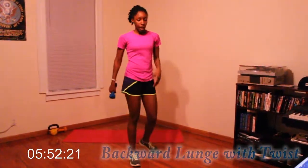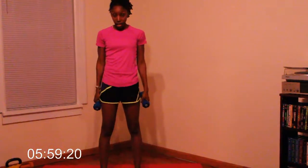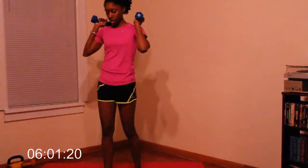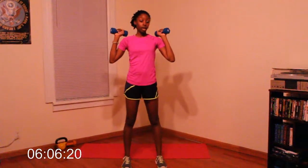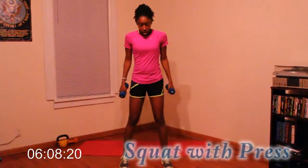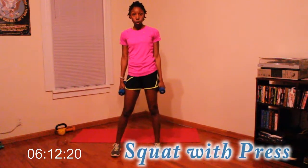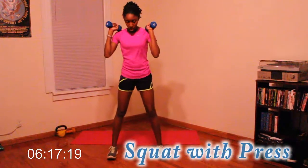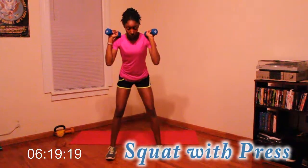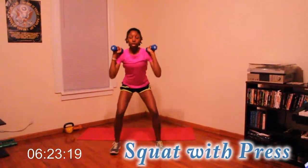Okay, last one. Remember to go back to the beginning of the video and do it again. So we're going squat with press — let's go 20 reps. Dumbbells at your shoulders, you're going to squat down and press up. Good job.